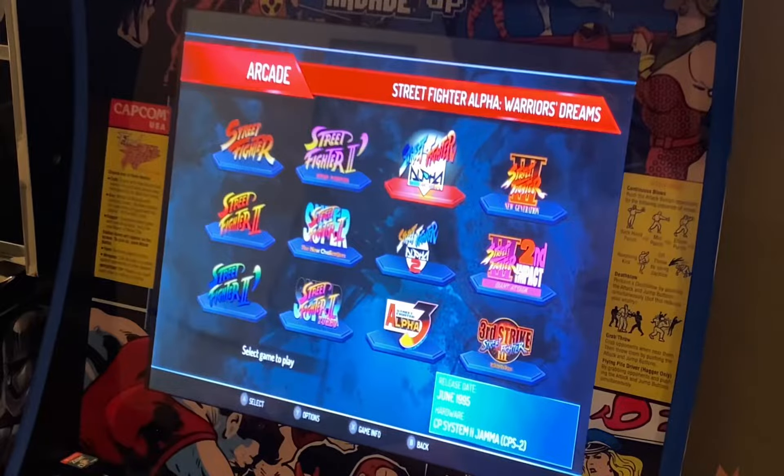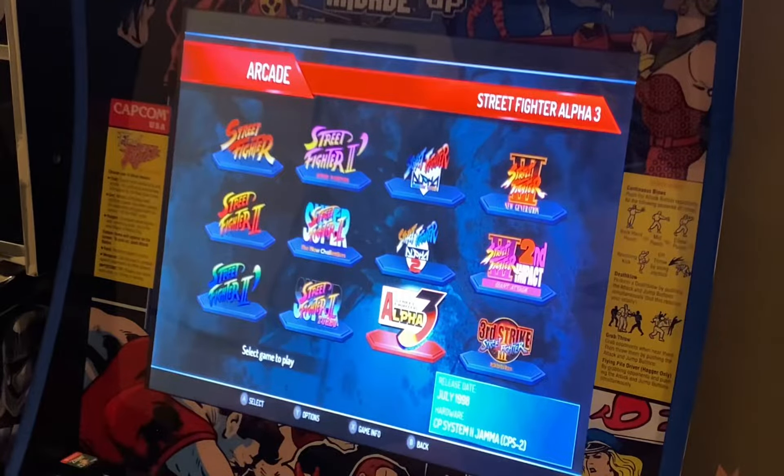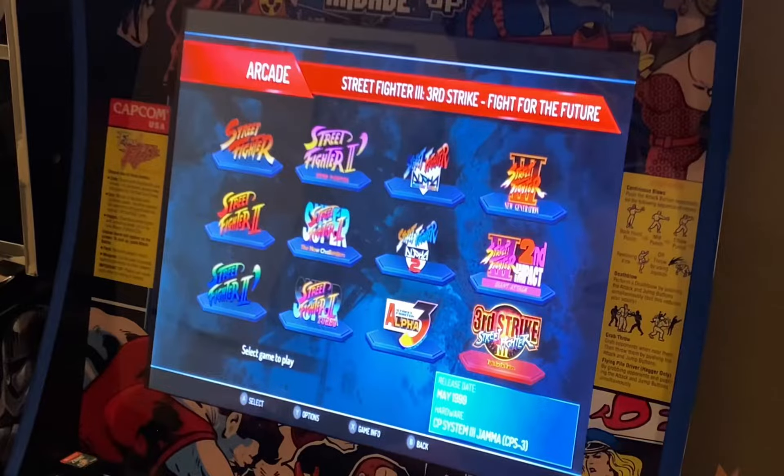You've also got Street Fighter Alpha from 95 on the CPS 2, Street Fighter Alpha 2, Alpha 3, and then going into the Street Fighter 3 New Generation series released February 1997 on the CPS 3. You've got the Second Impact there and then my personal favorite, Third Strike, which we'll take a look at.